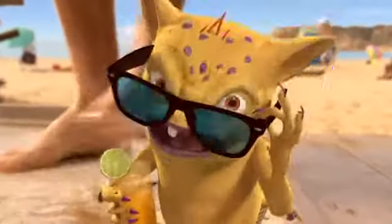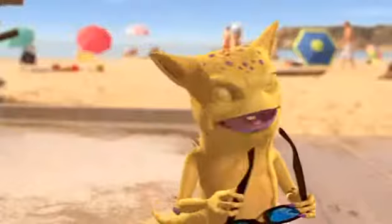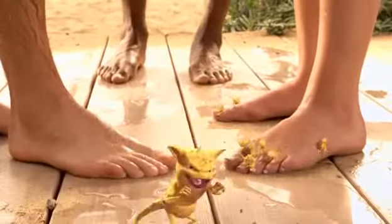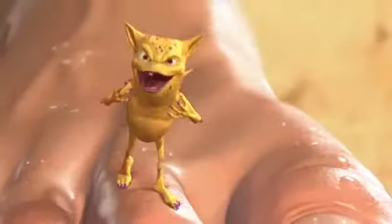Hey, it's me, Digger, the Athlete's Foot Fungus. You know what I love about the beach? Plenty of bare feet for me and my fellow foot fungi to feast on. All we need is some wet ground, and you could be itching and burning in no time. And once we get under your skin, we tend to stick around for a while.